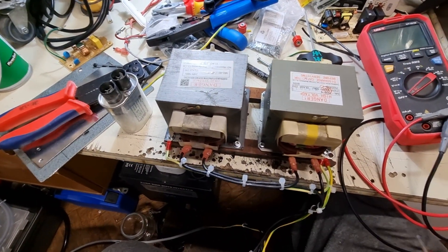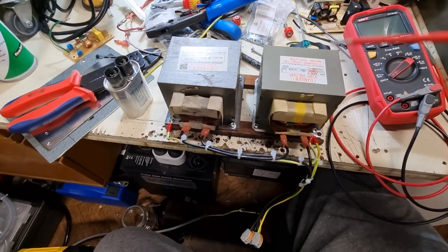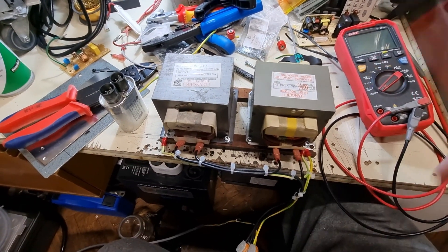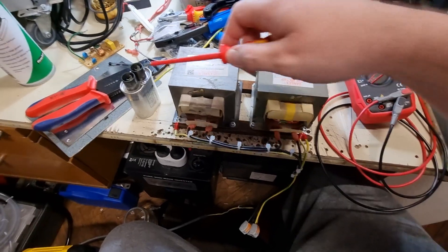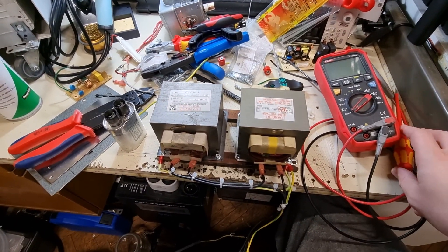The cores are at earth potential. I already measured the output voltage, so it's connected correctly — the phasing of the transformers is right. And with this setup we could make some arcs with some resonant capacitors — four of them, I guess. See you soon again and we will continue.